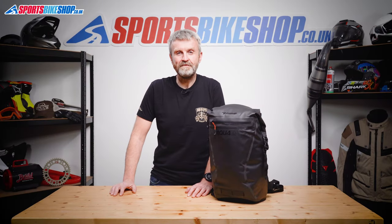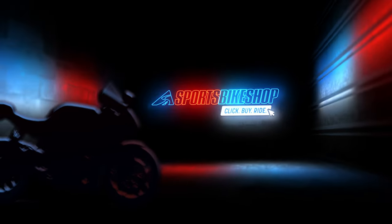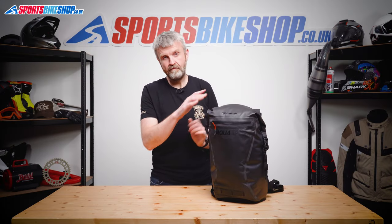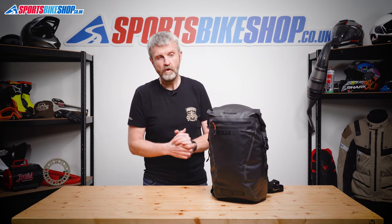Hi, I'm Tony. Welcome to Sports Bike Shop's video about the Oxford Aqua Evo 22-litre backpack. If lightweight is your key priority for a bike rucksack, then this one from Oxford could be exactly what you're looking for.